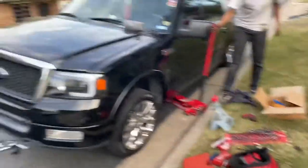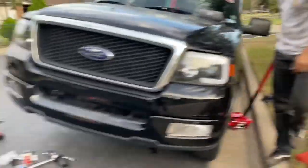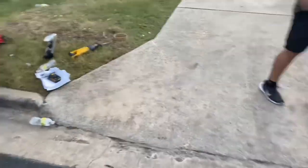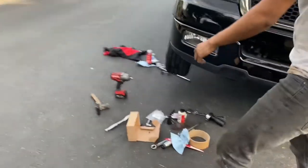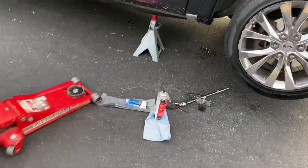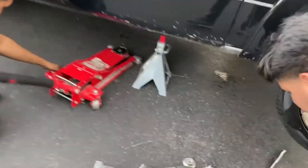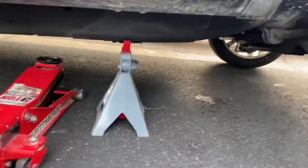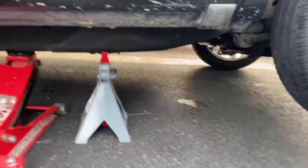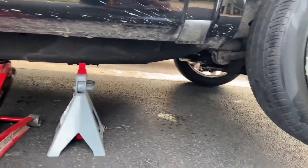Oh yeah, get the other side — we're almost done, we just finished up. We got all new rotors and brake pads. Everybody see this — 5/8 drop right now! Let's see this stance. Truck stance nation!